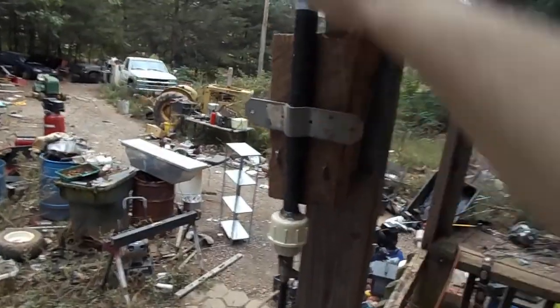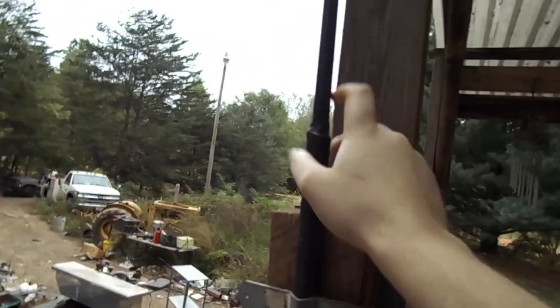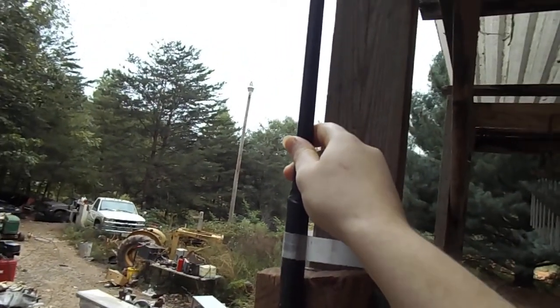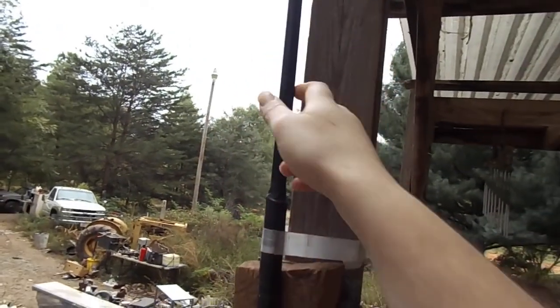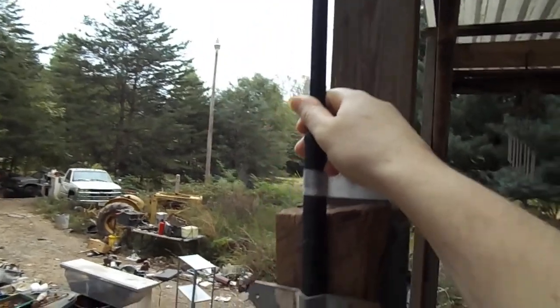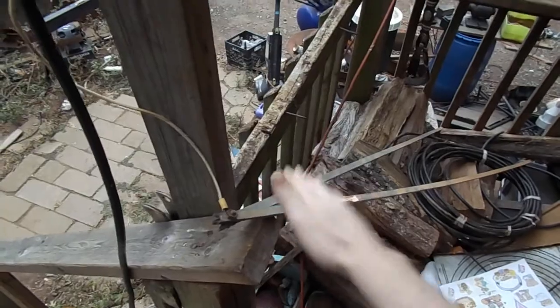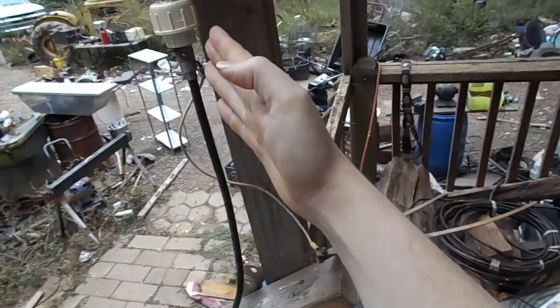So this is a quarter wave. Now in a dipole you'd have this and another one just like it sticking out on the opposite side — vertical. When you've got a quarter wave ground plane, you have radials. You can have 3, 4, 5, 20, 30 radials sticking out at a 45-degree angle to that.